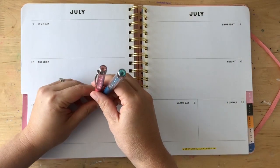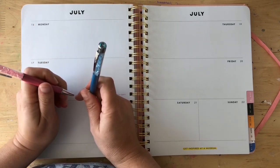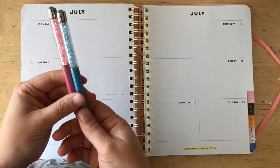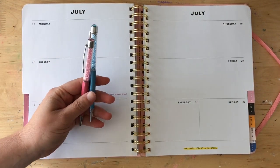Hi guys, Mae Flom here, craftwithmae.com, and today I'm talking about another favorite. This time it is pen gems. Here are two of the more basic pen gems in my collection.